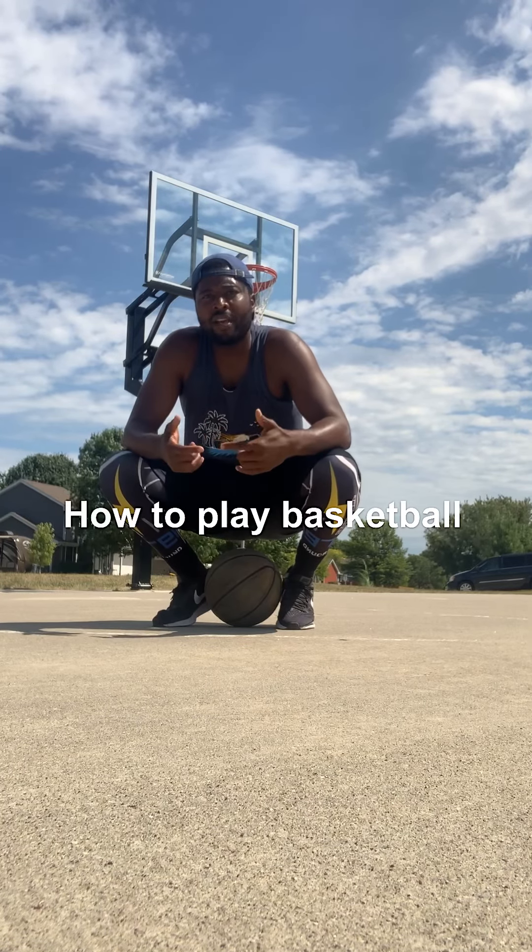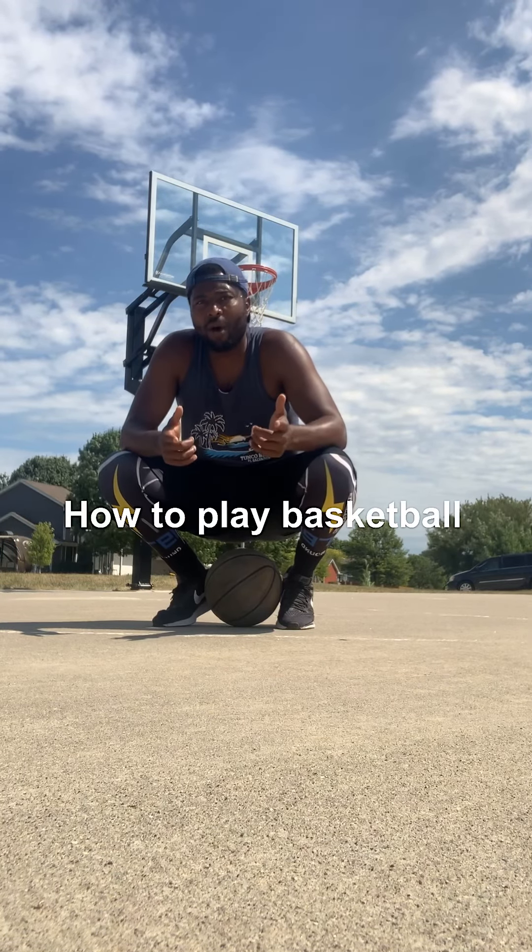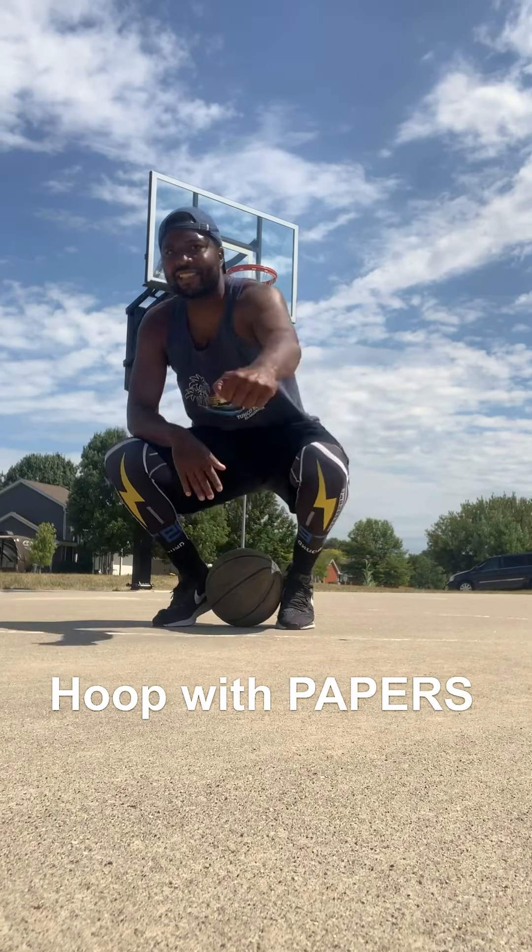That's the pump fake by Papers. Come hoop with Papers once again. If you want to learn basketball, tune in and watch Papers. It's your boy, let's go.